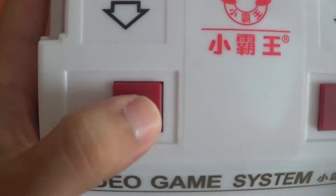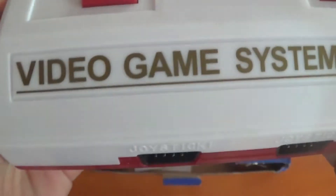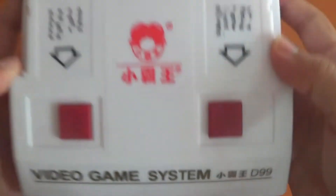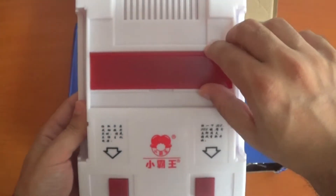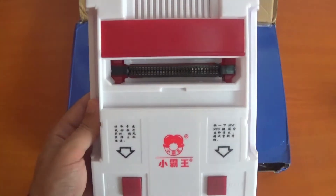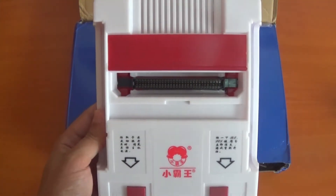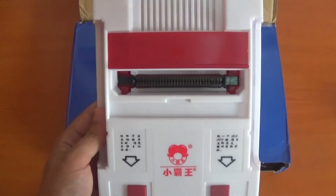It has a power button and a reset button — it feels really nice. It says Video Game System D99. This is where the cartridge goes in. I'm not sure if this works with normal Famicom cartridges, but if I try to get one I'll let you know in the comments below.